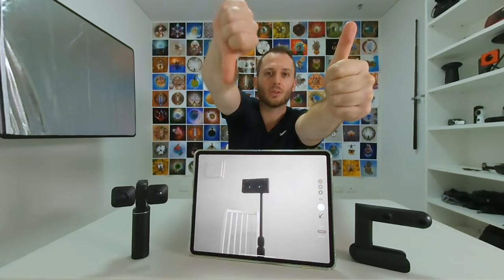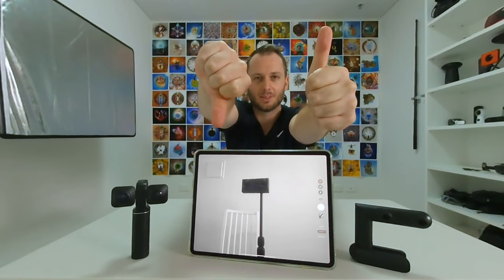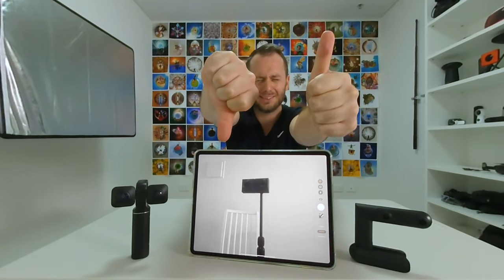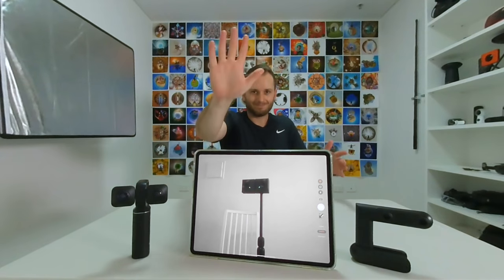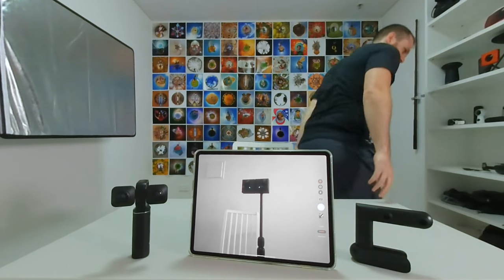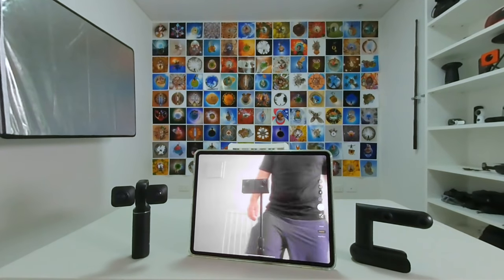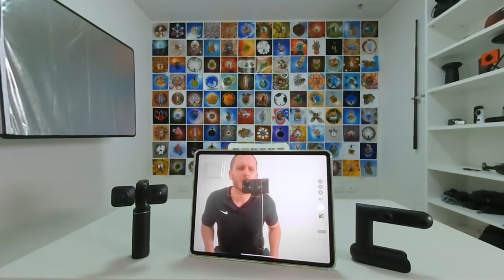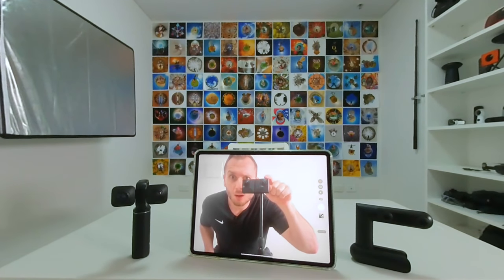Leave a like if you liked this video. It's my first ever 3D 180 video — I hope it looks as good as I think it's going to look because I'm pretty sure it's going to look awesome. Bye!